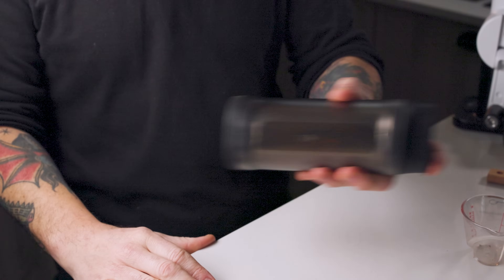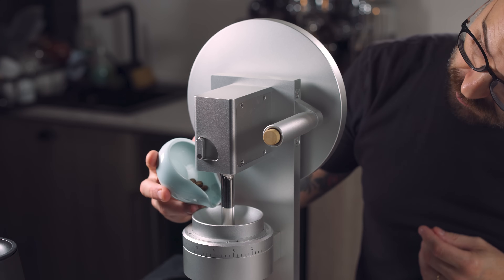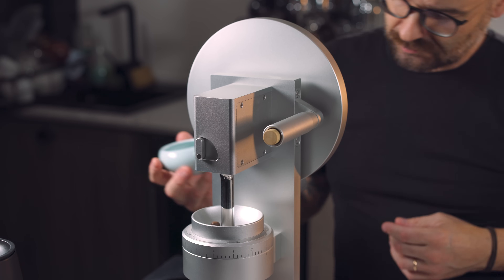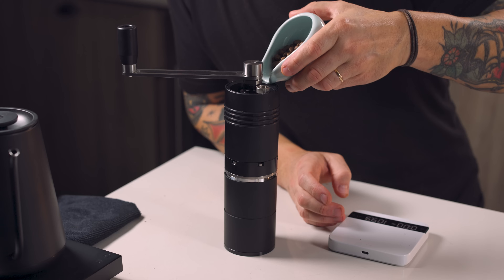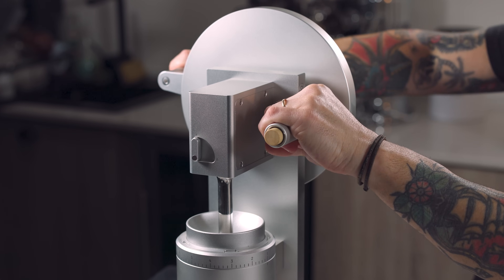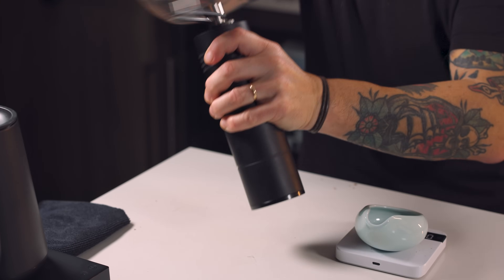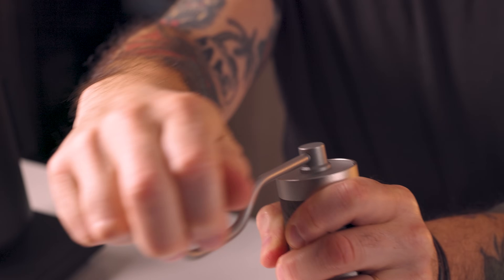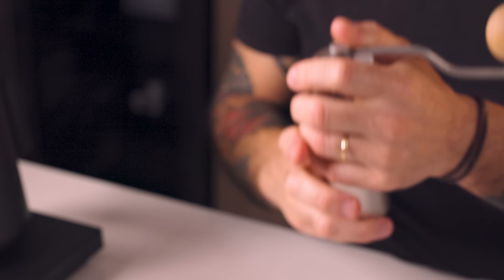I took cheap grinders against expensive grinders and sifted out fines to see if there is any merit to this hypothesis — that just getting rid of fines can improve your cup quality drastically. Steadily over the past 20 or so years there's been a growing hyper-fixation on grinders, and it's at a peak right now like never before, where people are analyzing everything coming out of their grinder.